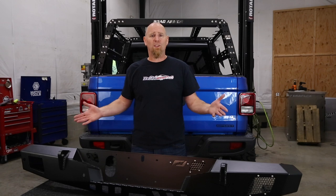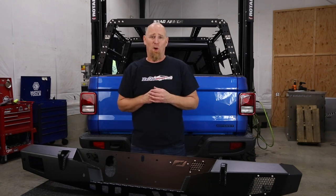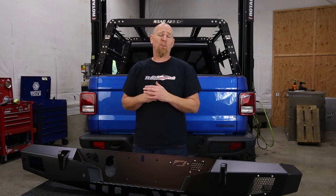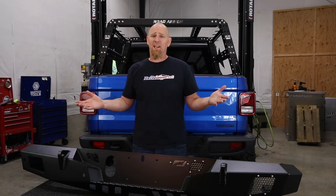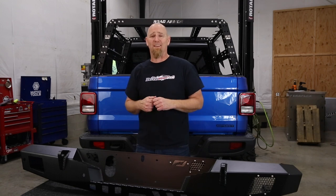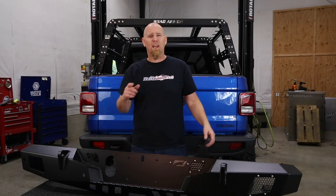This is a full bolt-on and it's an easy way to get some hardcore protection onto your Jeep Gladiator and also your JL if you happen to have one of those. We are so excited to have Motobilt partnering with us on the Giveaway Gladiator Build Series. Let's take a closer look at this bumper.